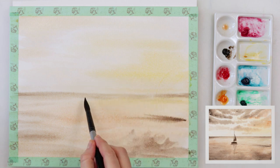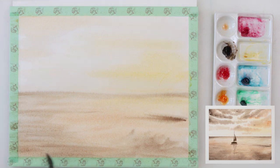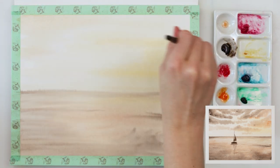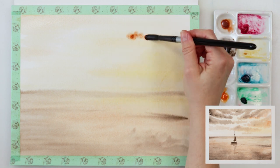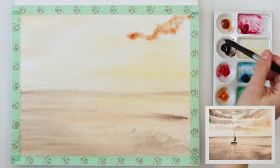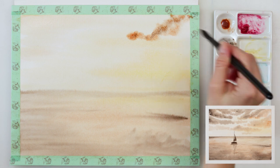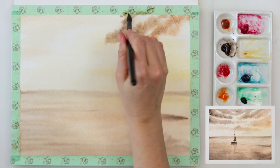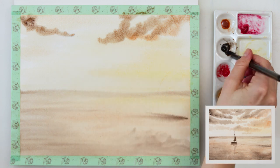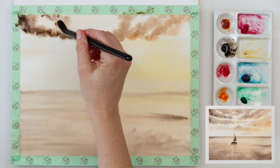I did not paint the entire sky, but just some parts of it, because I want that white of the paper to peek through. With some horizontal strokes I painted the sky and the sea, and the sea I painted a little bit darker. Right now with a larger round brush I'm just tapping in burnt sienna and sepia for the clouds. I left the paper to dry completely after the first layer and then pre-wetted it for the second layer.